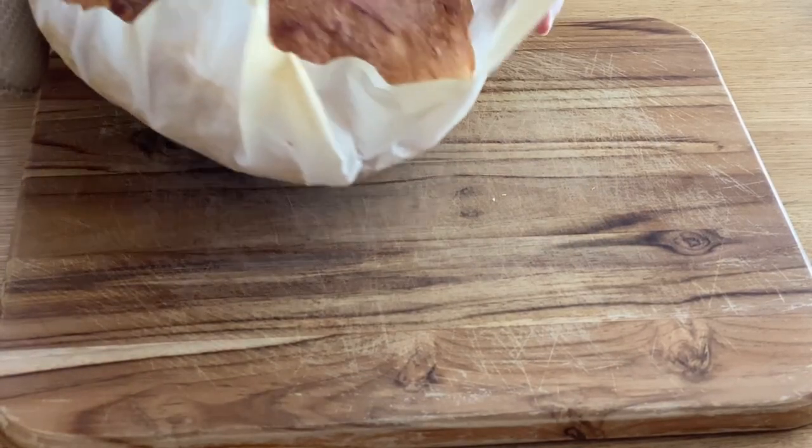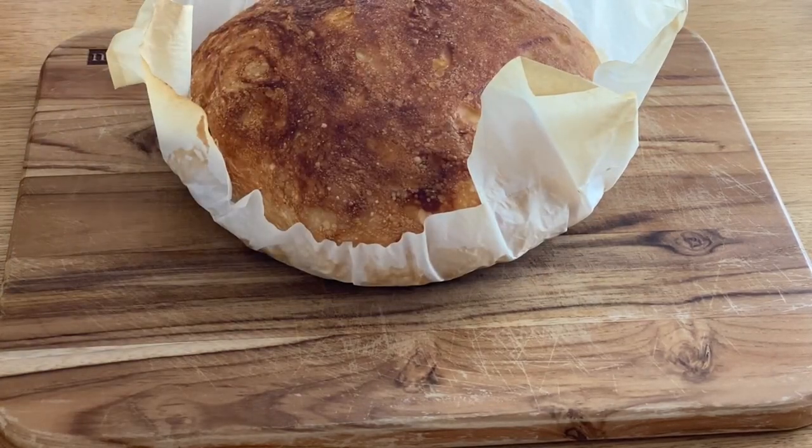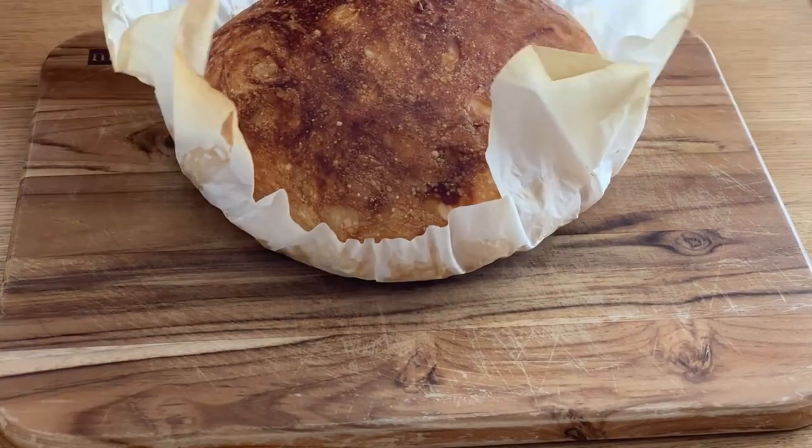I like to cut it hot, but it is much easier to cut when you let it cool a bit. I just love hot bread.